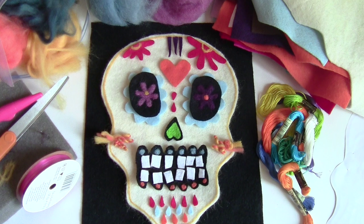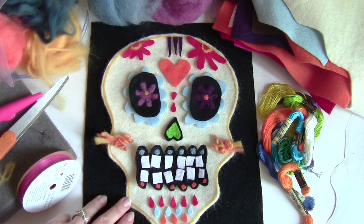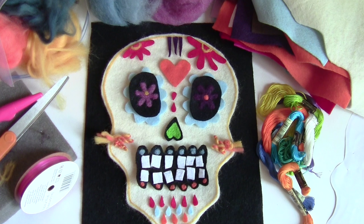Hi, this is Rachel from TLC Inspirations, and today we are making a project inspired by the Day of the Dead, which is highly celebrated in Mexico. It's a very beautiful tradition and holiday and I encourage you to really look into it. I'm doing a felted rendition of a sugar skull - I love the colors and really wanted to make one for myself.